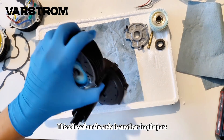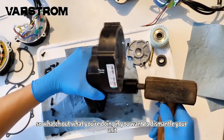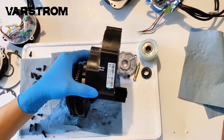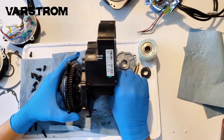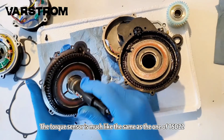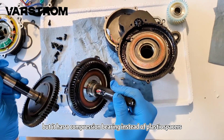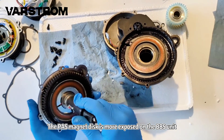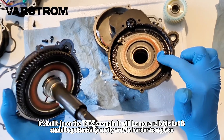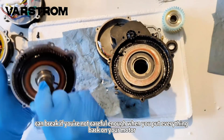This oil seal on the axle is another fragile part. It's less likely to be as efficient as before you removed it. This video is not meant to be a tutorial, so watch out what you're doing if you want to dismantle your unit. I'll gently tap with a hammer on the axle, but if you want to do it, please use a rubber mallet. The torque sensor is much like the same as the one of the TSDZ2, but it has a compression bearing instead of plastic spacers, which is an improvement. The pass magnet disc is more exposed on the BBS unit — it's built in on the TSDZ, so it will be more reliable, but it could be potentially costly and/or harder to replace. The induction ring here can break if you're not careful enough when you put everything back on your motor.